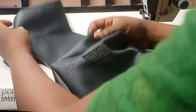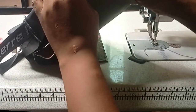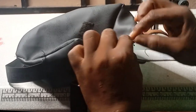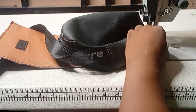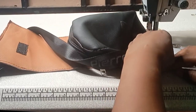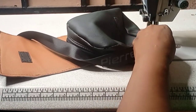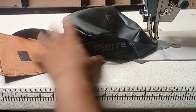Coming here now, I will sew this piece together with this. What I will do is get the middle of this side and the middle of this together, then I will sew them together, then I will sew the whole thing together — sewing it all the way around.